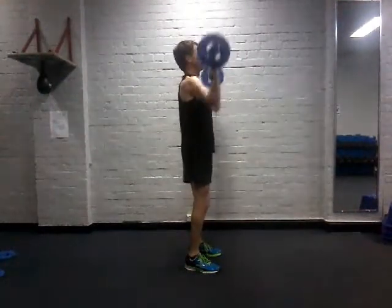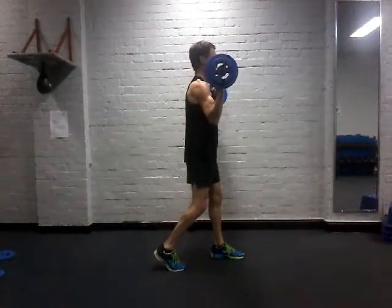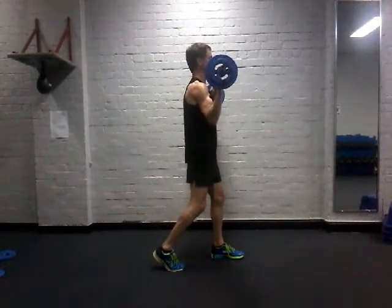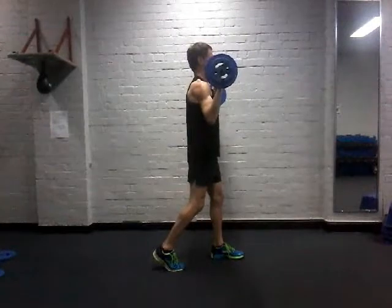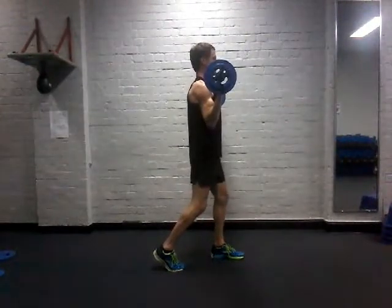Drive it up and bring it down. If you want a little bit of extra support, you can take one foot back about one and a half feet, into a split stance to support your lower back. Still keep a slight bend in each knee, still sink down with the quads and the glutes for support. Drive into the bar to push it up, then resist on the way down.